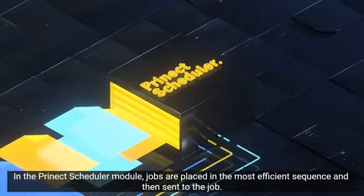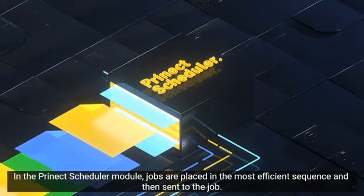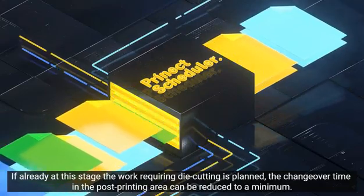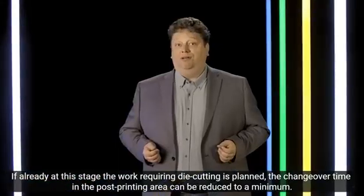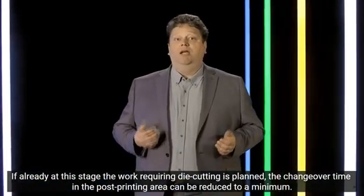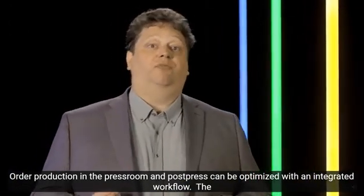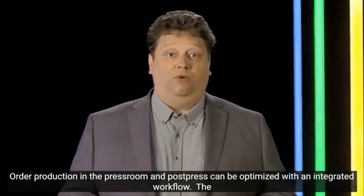In the Prenext Scheduler, the jobs are put into the most efficient sequence and are processed. If die cutting layouts are already being considered here, make ready times in the finishing department are minimized in a targeted manner. The entire press room and post-press system can therefore be optimized with this integrated workflow.